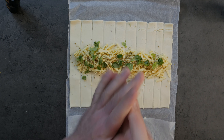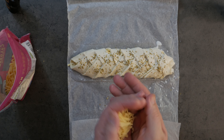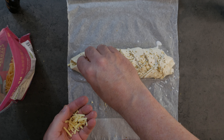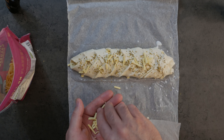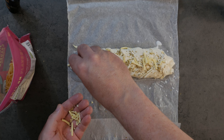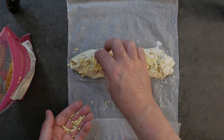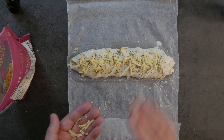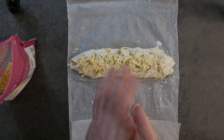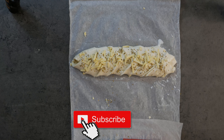Before I pop this one in the oven, I just wanted to let you know that I forgot one of the stages with the other one. This is optional, but the cheese really does make a difference if you pop it on the outside as well — you get those lovely caramelized cheese flavors on top of the pastry. Just imagine I did this on the other one too, and you'll see the difference when this one comes out.